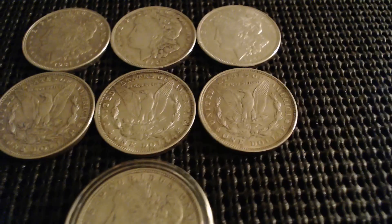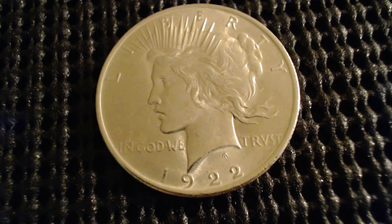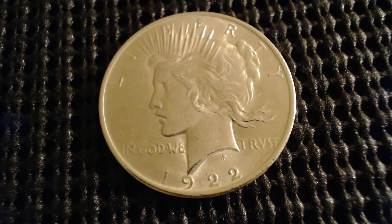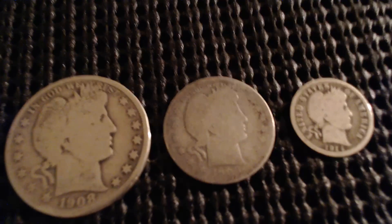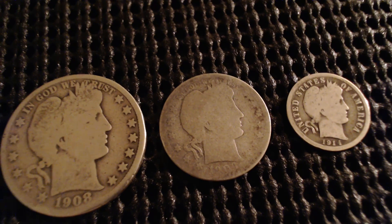I also have a Peace dollar here — let me see if I can get this to focus — a 1922 Peace dollar, very nice.